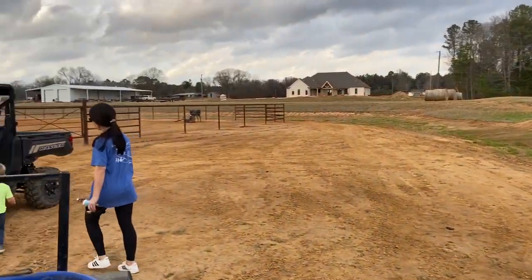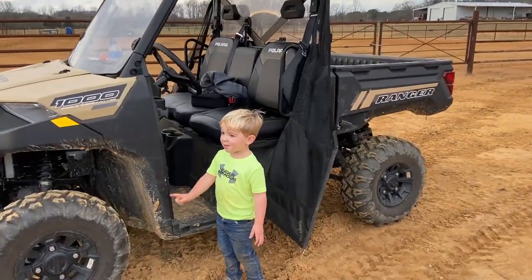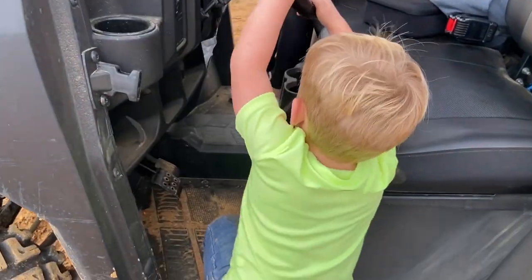Where are we headed? We're already in the roping pen. We're gonna go check out the new herd.